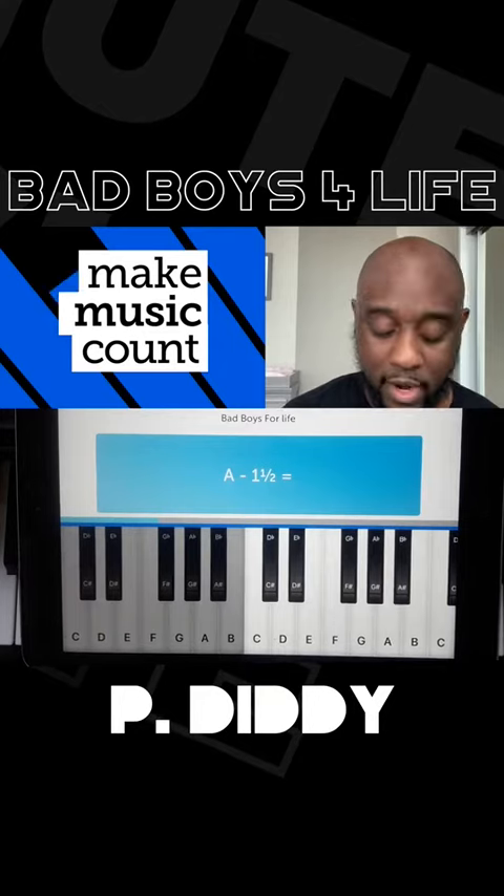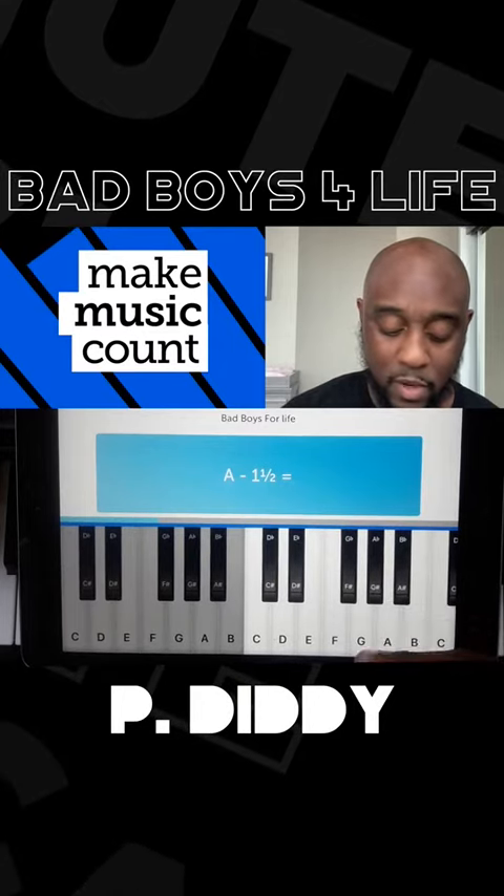Next one is A minus one and a half. Here's A — half, one, one and a half.